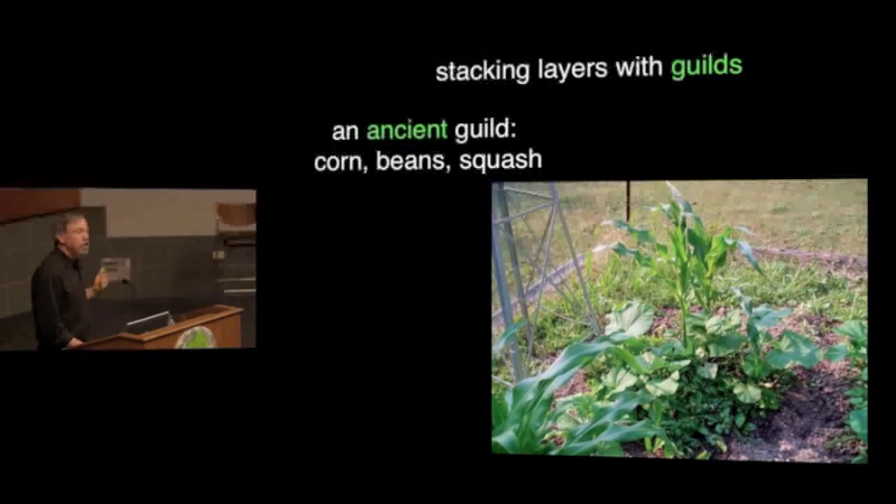The most common ancient guild is corn, beans, and squash. The corn forms a trellis for the beans; the beans are nitrogen fixers so they build fertility; and the squash forms a living mulch and keeps the soil cool. Corn, beans, and squash together yield more in a given area than any one of those plants planted alone — an acre of the combination will give you more calories and more food, because all the plants nest into one another and fill up spaces the others aren't using. That's really the gold standard guild.